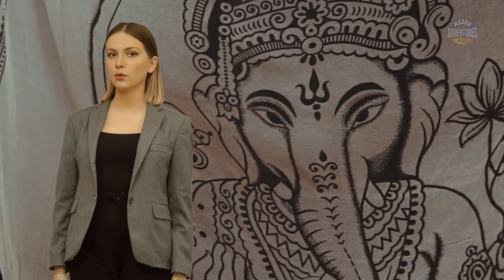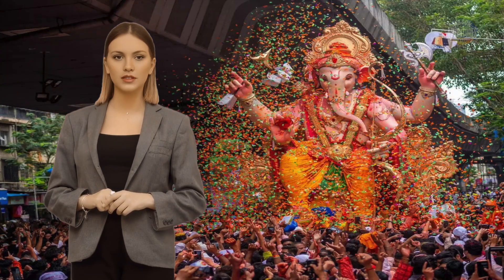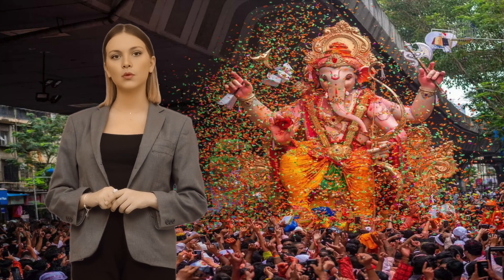Ganesha is said to be the author of the Mahabharata, one of the longest epic poems in the world. He is also said to be the inventor of the Sanskrit alphabet. Ganesha is a popular subject of Hindu art and sculpture, and there are many temples and shrines dedicated to him all over the world.